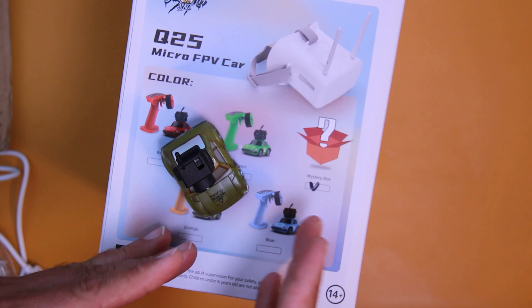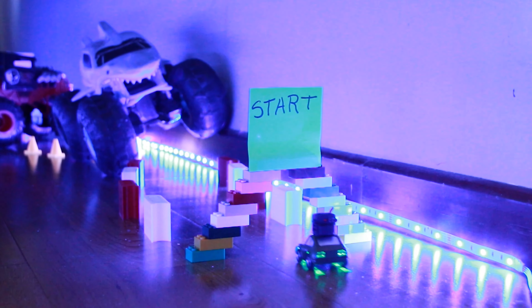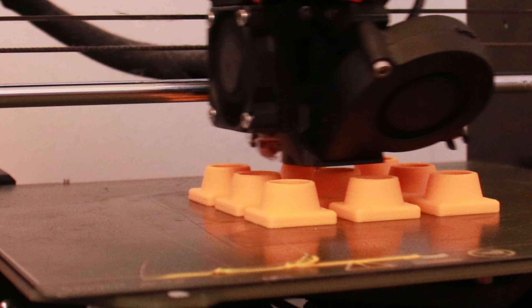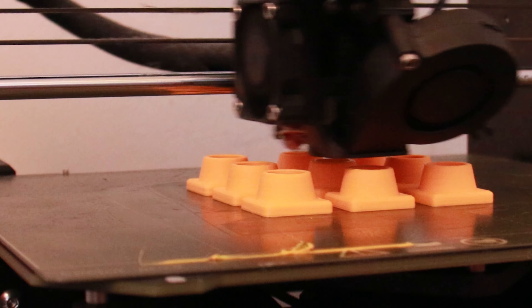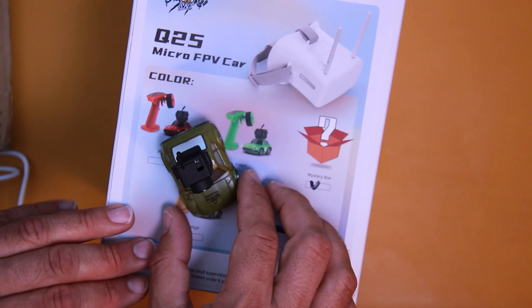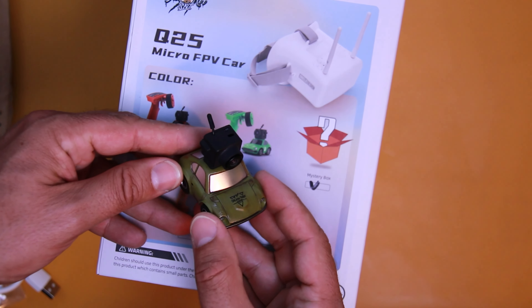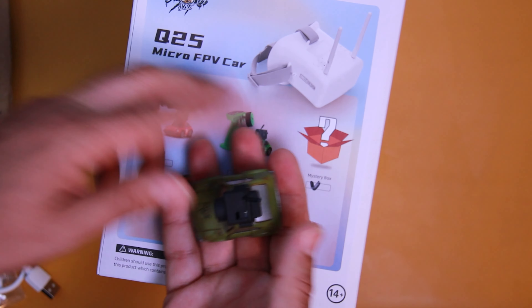Por otro lado, lo que estás viendo en pantalla y parte de las imágenes que viste anteriormente: hice un pequeño circuito en casa, buscando un poco por Thingiverse, buscando conos y barreras de scalextric. Las estuve sacando en PLA en la Artillery Genius Pro y en la Prusa MK3S Plus con filamento Fiber Loggi. Les dejo aquí abajo todas las piezas para intentar hacer un circuito en casa con los peques y poder probarlo de una forma diferente.